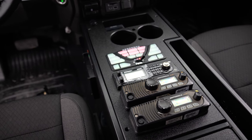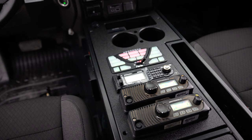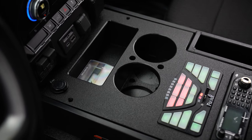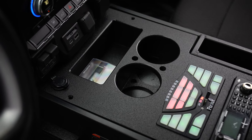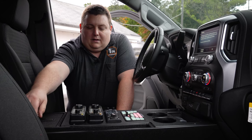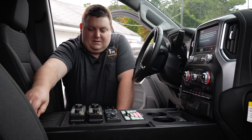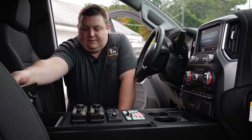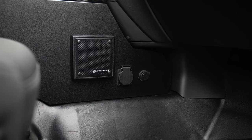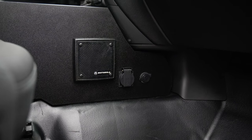Take a look at our console — custom designed specifically for them for their map storage. We integrated a three-inch cup holder pocket, their 4200 controller, their radios, a locked storage compartment, and a flip-up panel.